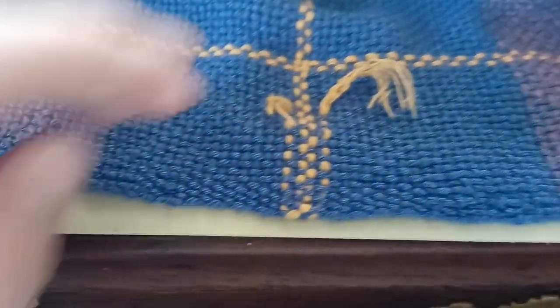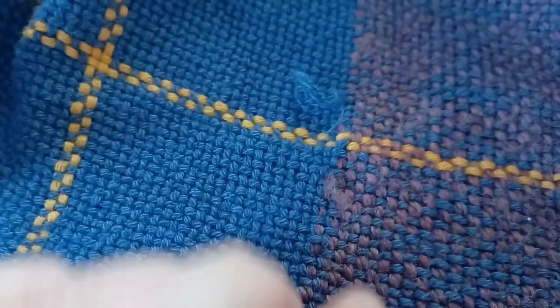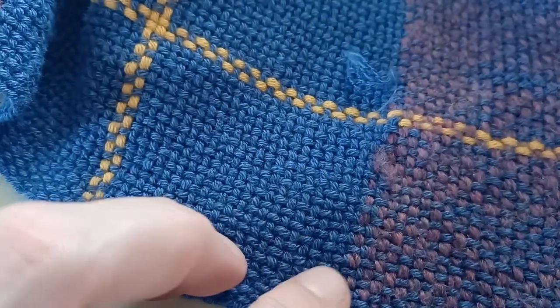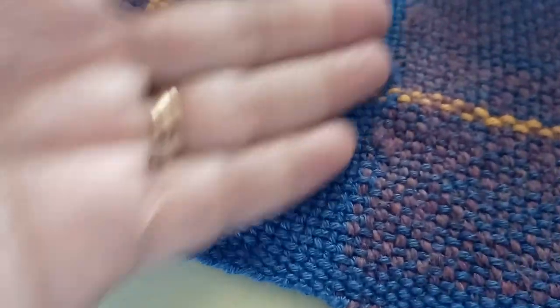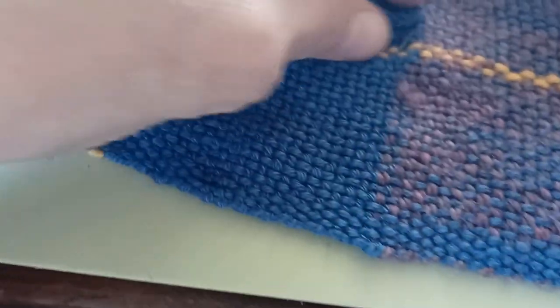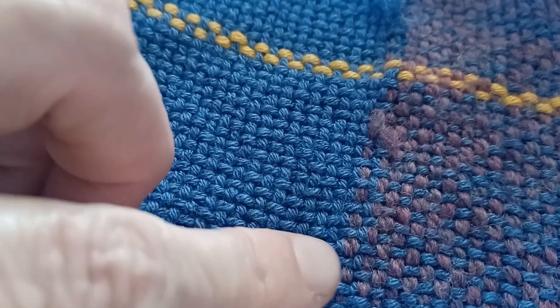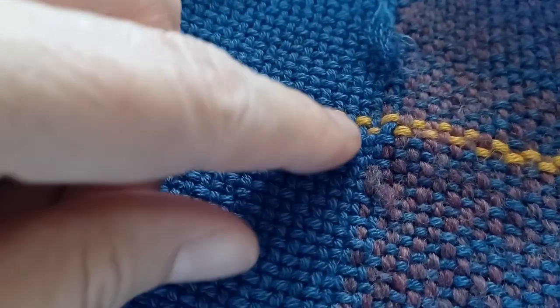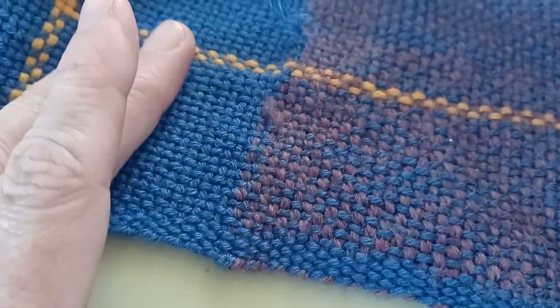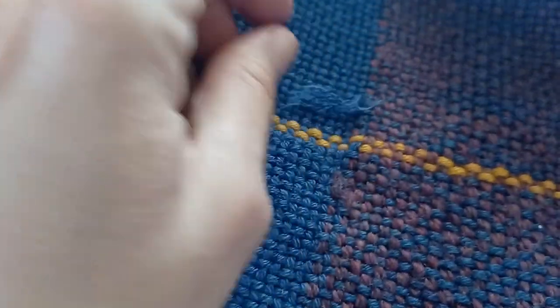I'm taking a little break from fringe twisting and I'm messing with all of my loose ends and trimming them off. Where I was changing color from the plum to the blue, I tended to do them in the body of the work instead of right along the edge and they don't really show. This is where the plum end is and here's where the blue end is. You can see there's a line of plum here that's higher, but you're not going to notice that with those two colors. You're never going to see it. So these joints are easy — I just snip them off and they disappear.